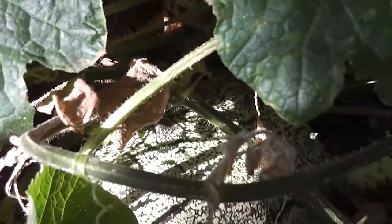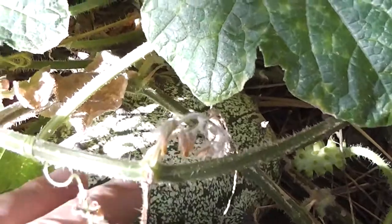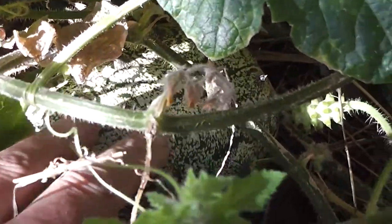Look how big that is. Can you see how big that melon is really? Compared to my hand, it's quite a big heavy thing. The largest ones are at the bottom of the vine, at the bottom.